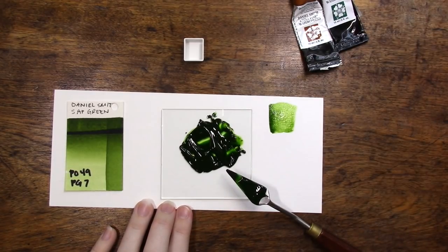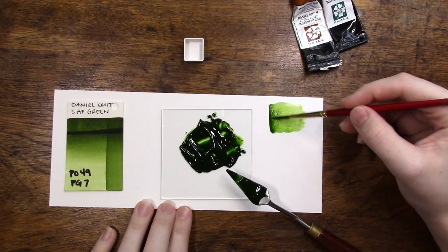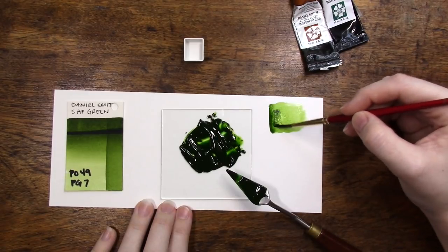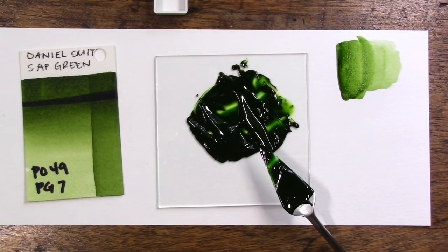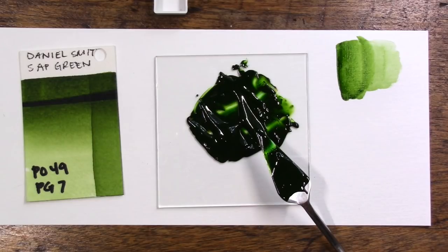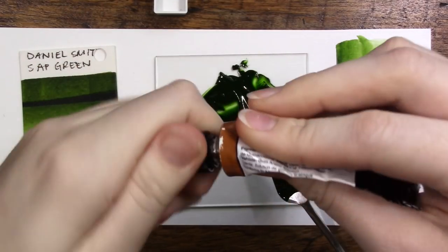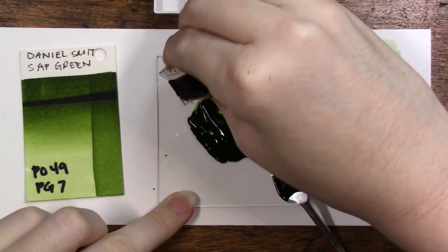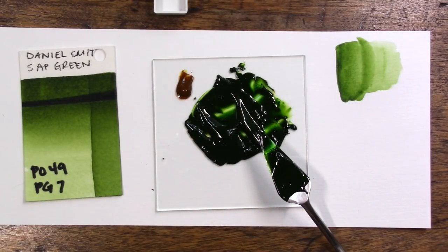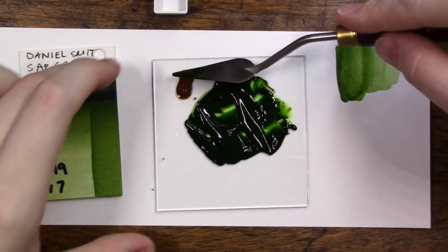Actually, it looks pretty close — how about that! I thought it was a little too far on the phthalo green side. I zoomed in so you can see better. Before deciding whether to stop or add more quinacridone gold, I want to let the swatch dry so I can compare apples to apples. This is super super close to what we want. I'm going to add just a tiny bit more quinacridone gold since there's still some phthalo green on the back of the palette knife that isn't entirely mixed in.